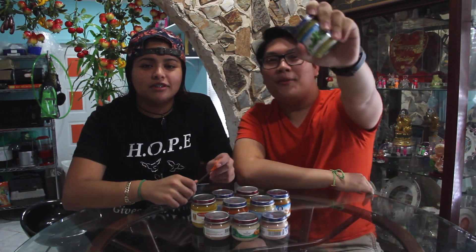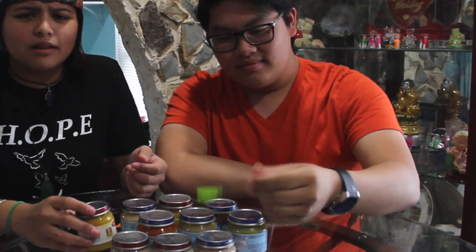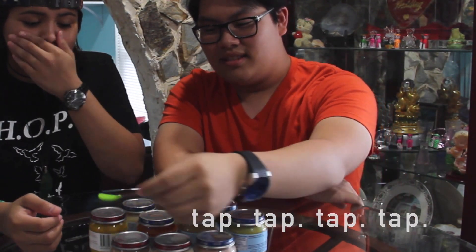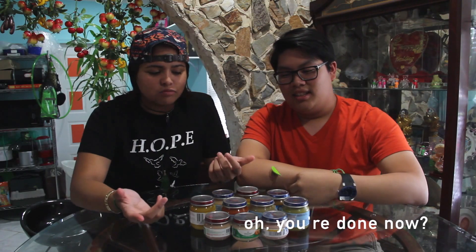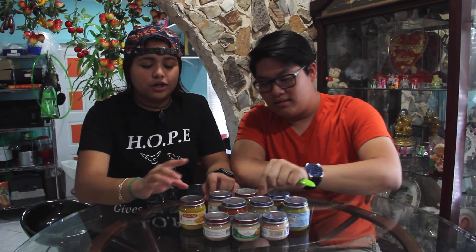We're gonna be doing the baby food challenge. I've watched a couple of other YouTubers do the baby food challenge and there seems to be like way more different versions of it. But today we're just gonna do what we think it is — we're gonna open the baby food and try to guess the flavor. We're gonna show it to you guys but we can't see it.